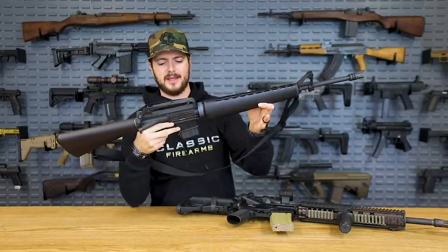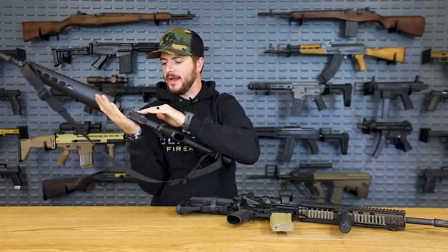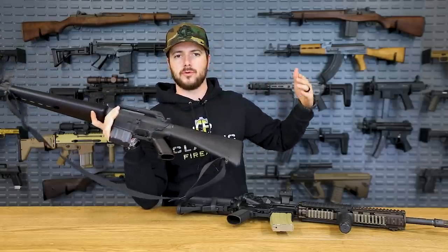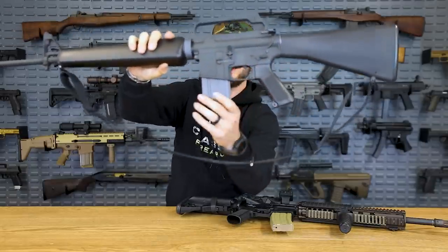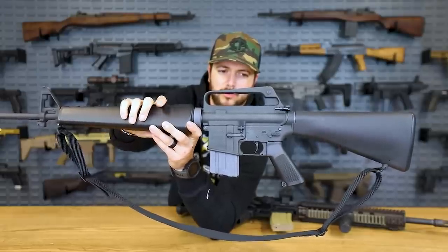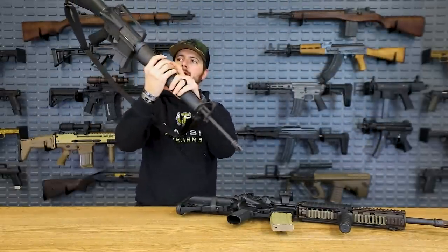A really neat thing that Colt has done — even the roll marking is super cool. It says 'Colt AR-15, Property of US Government, XM16E1.' XM also standing for experimental model. Maybe that'll show up on camera — it's a little bit light, and I think they wanted to keep everything true to its period, which is really cool. Even the Colt coating of that light gray color — just overall a super neat gun.